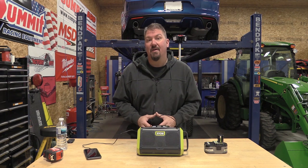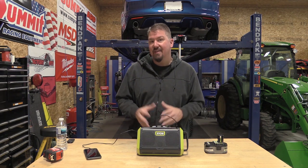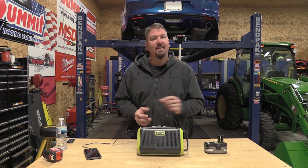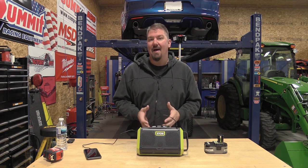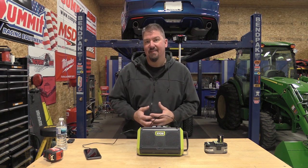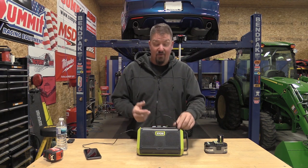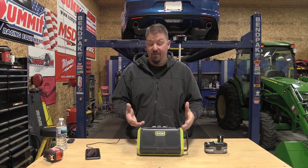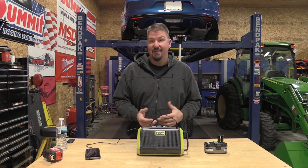Beyond that it also has some other changes where it talks to you and tells you what's happening, which is kind of interesting. It has a different model number than the rest and I'll put all that in the description along with links. You also have a 2.1-amp USB charger here, but that charger only works while it's on.